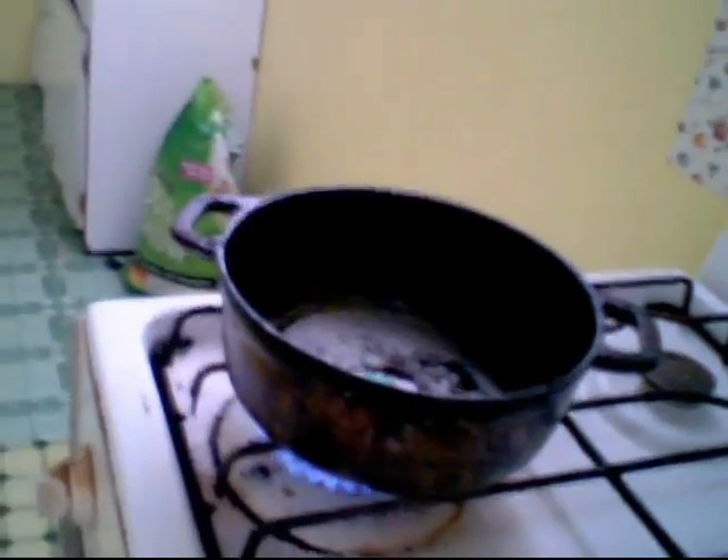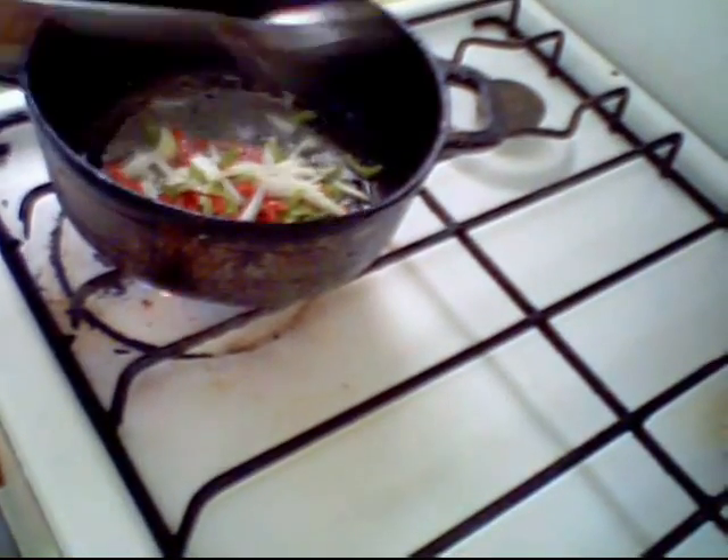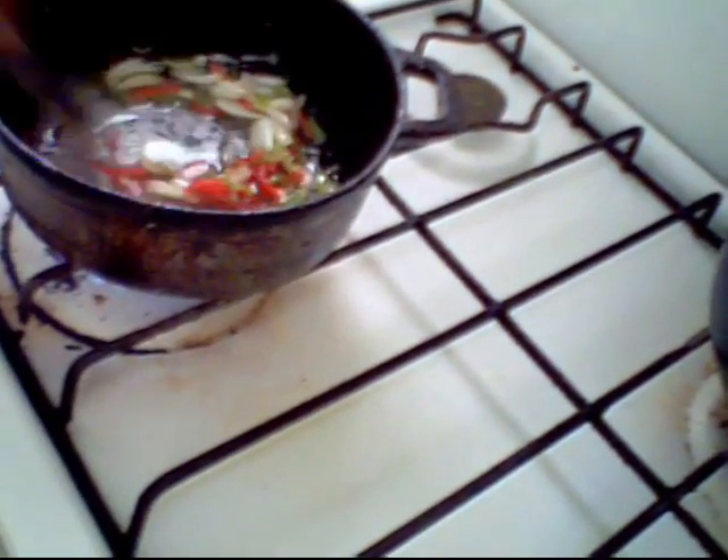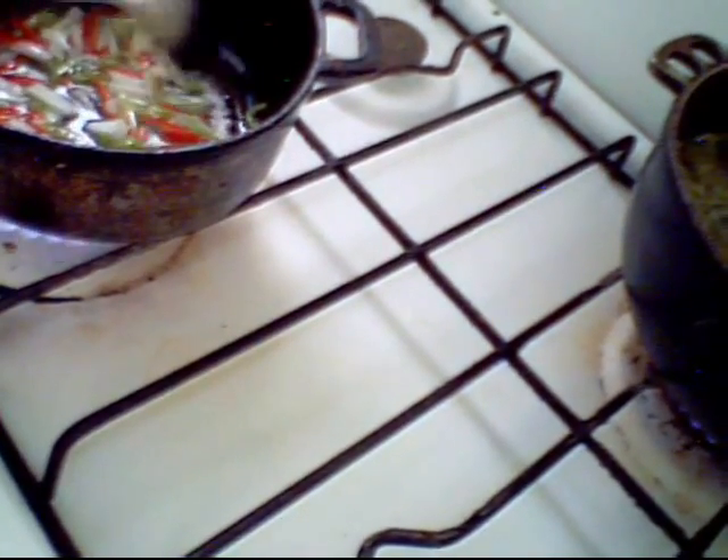This oil should be hot by now. I'll sauté my pimentos and my onions in the oil. In the pot right now we have pimentos and onions with about 3 tablespoons of vegetable oil.